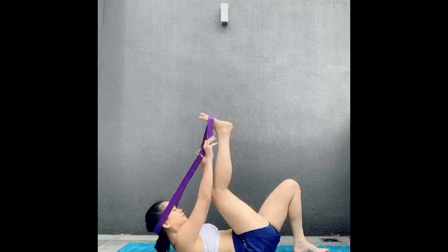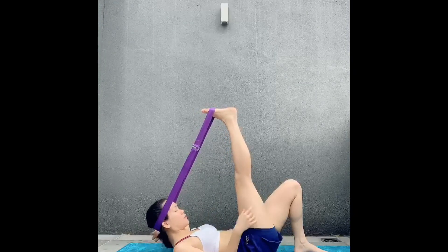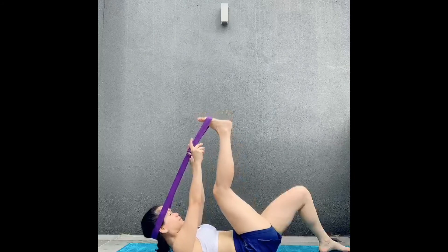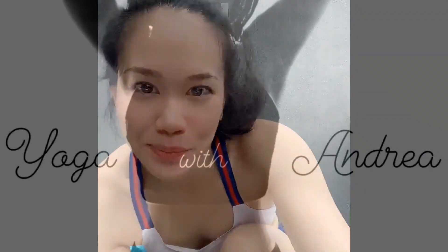Then switch sides and do the same thing. Make sure the strap is firm — it shouldn't be yanking on the back of your head; it should feel relaxing. The opposite leg can be bent or straight depending on how your lower back feels. Once you're done, release the strap and relax on the mat for a few seconds, or go straight into Shavasana if this is the end of your practice. It's a lovely restorative pose to take the mind off things and release any tension. Hope you enjoy — namaste and thanks for watching!